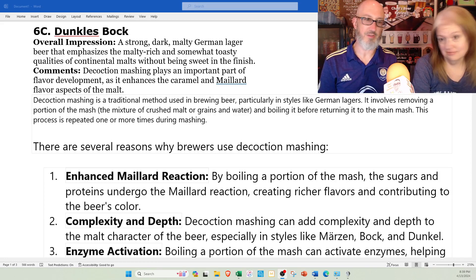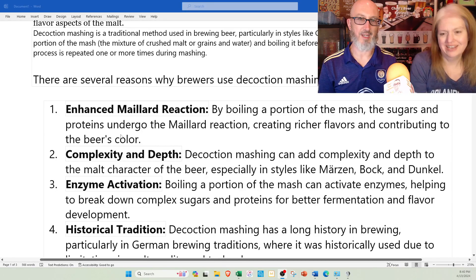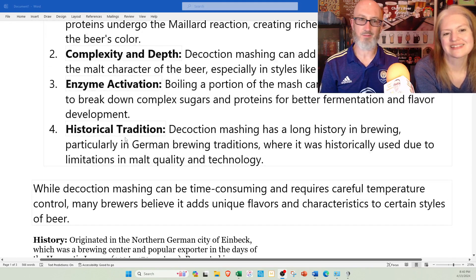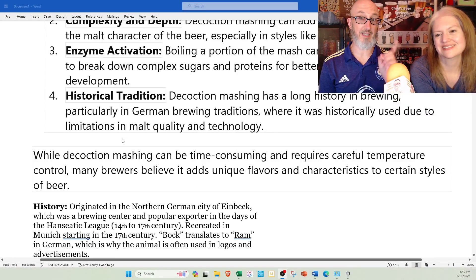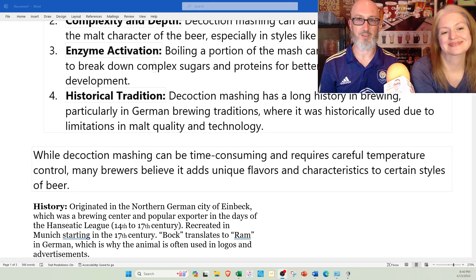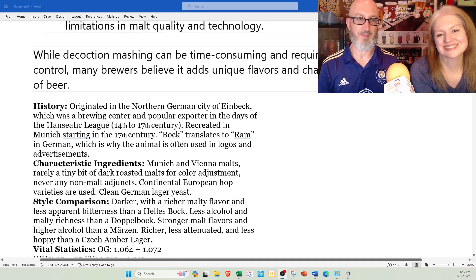With decoction mashing, before the hour's up, they take some of it out, boil it, and put it back in. It's supposed to enhance Maillard reactions and make it more bready and toasty. This is the kind of chemistry stuff you need to know to pass the BJCP entrance exam, but it's not really meant for this class — so homework, everybody: look up decoction mashing.